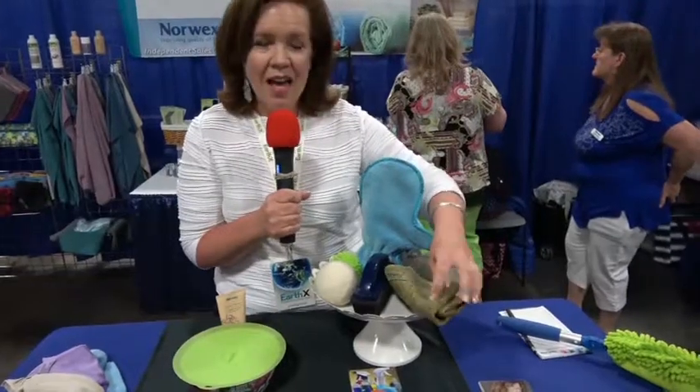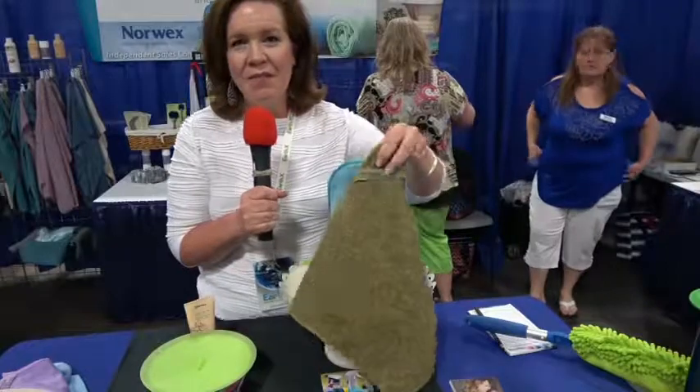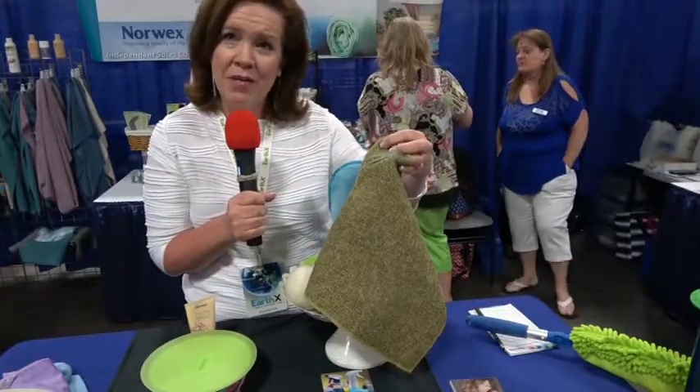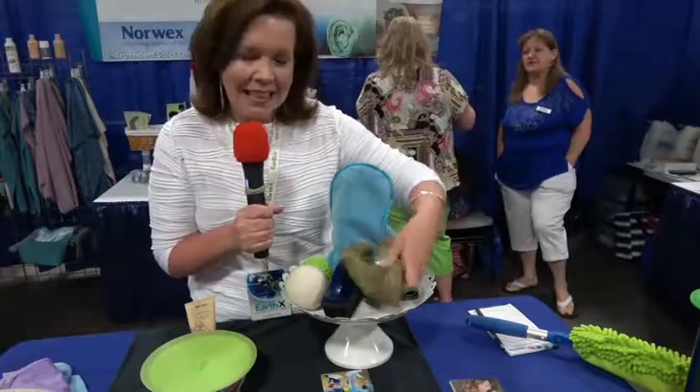Another favorite cloth is our veggie cloth. This is wonderful for removing the wax off of apples and cucumbers. It's great for scrubbing carrots and potatoes, and fantastic for just making cleaning easy.